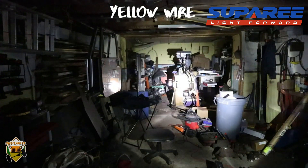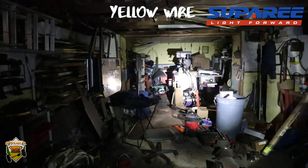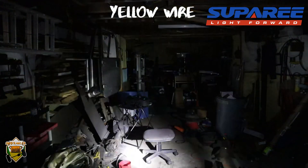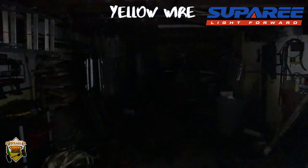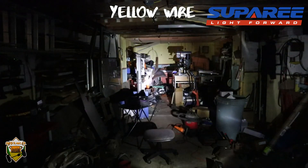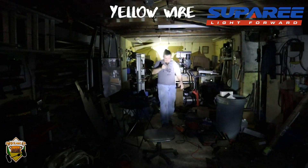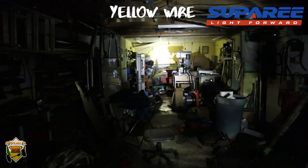I'm honestly not certain what purpose the daytime running light mode would serve — maybe spotting deer? Let's see how bright it is. I would not put that on as a daytime running light on the street — that looks really bright, I'm half blinded by it just looking at it from a distance. If I was an oncoming car... oh my god, no. This will get you pulled over. Do not turn this on on the highway.